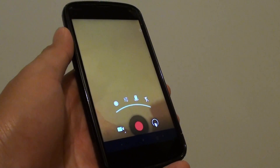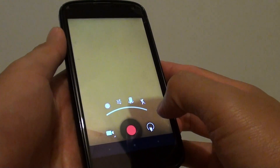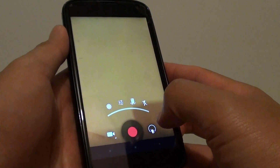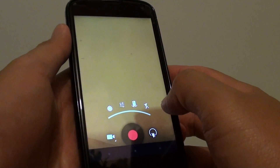How to turn on the camera light when taking a video at night in the dark on the Google Nexus 4. When you need to capture a video at night time and it's very dark, you can turn on the camera light and still record the video.